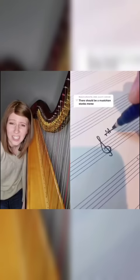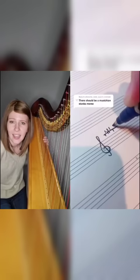I have a D-sharp, C-flat, B-natural, E-flat, F-sharp, G-flat, and A-natural.